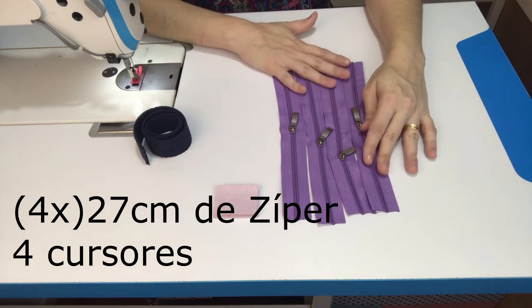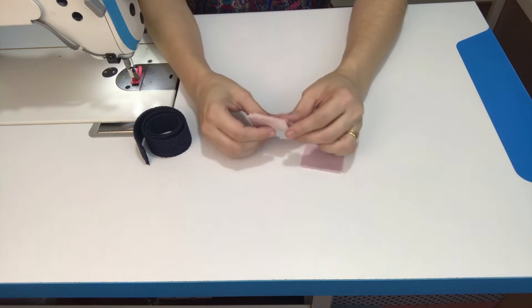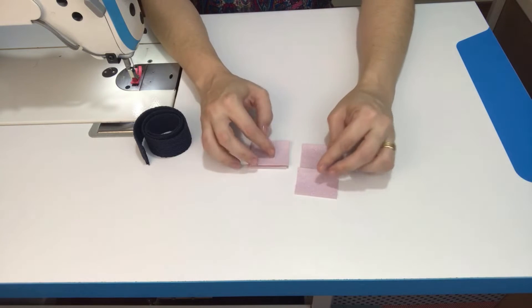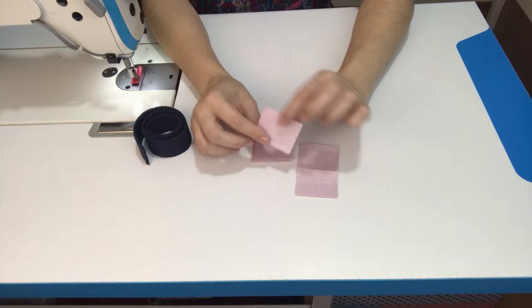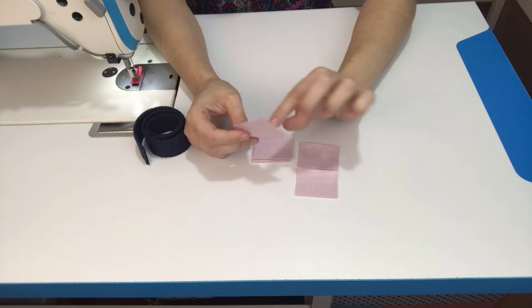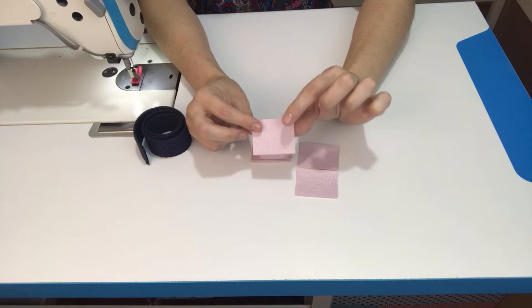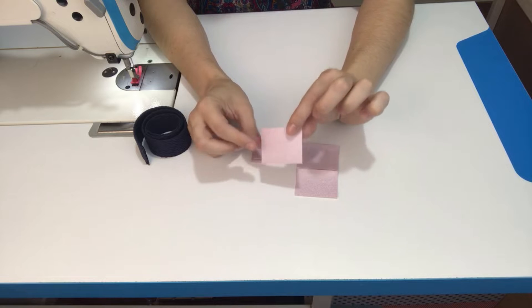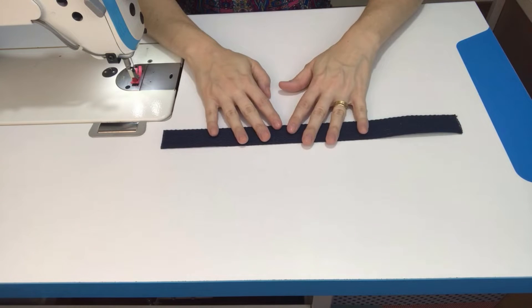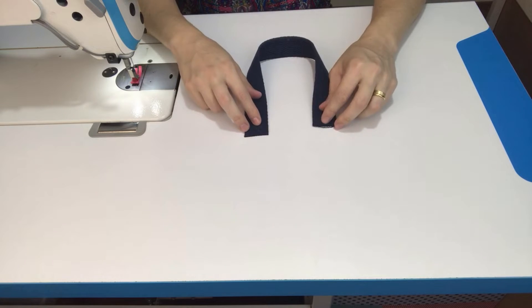Cortei quatro medidas de zíper e já posicionei aqui o cursor. Vamos usar também: eu recortei aqui oito retalhinhos. Na verdade, não é uma medida muito exata — cortei aqui quatro por cinco centímetros, mas nós vamos aplicar no zíper e refilar. Esse vai ser o acabamento do zíper.